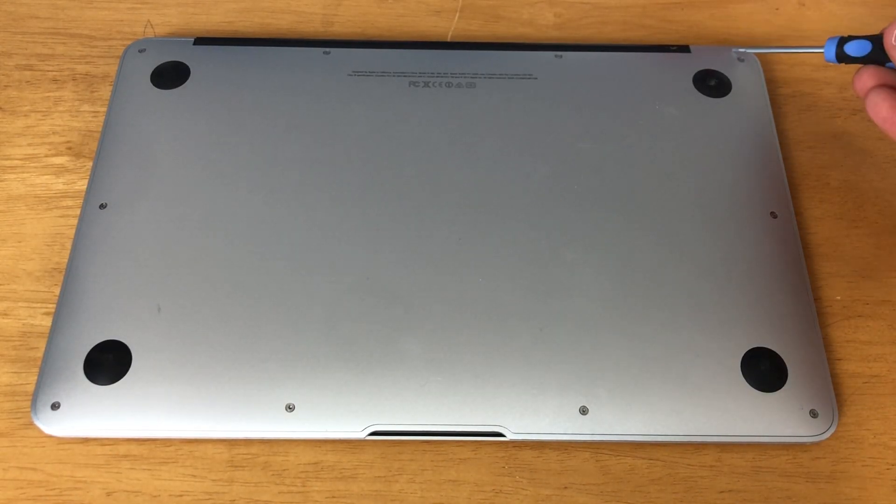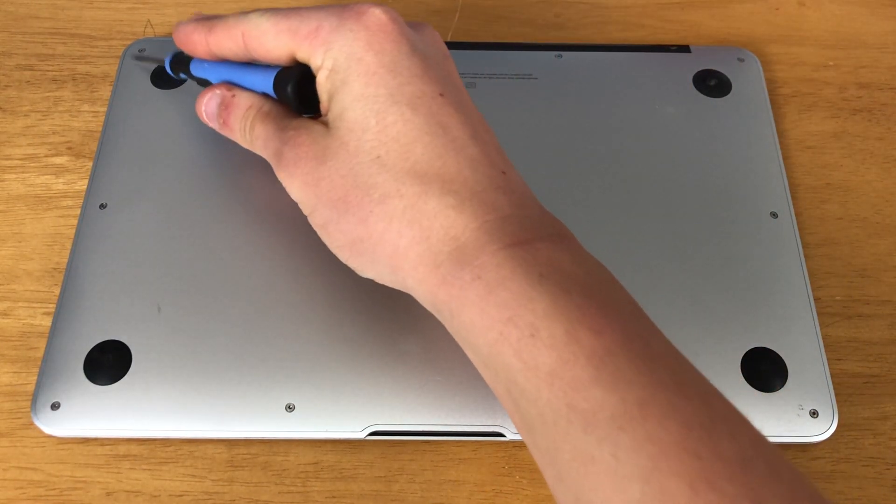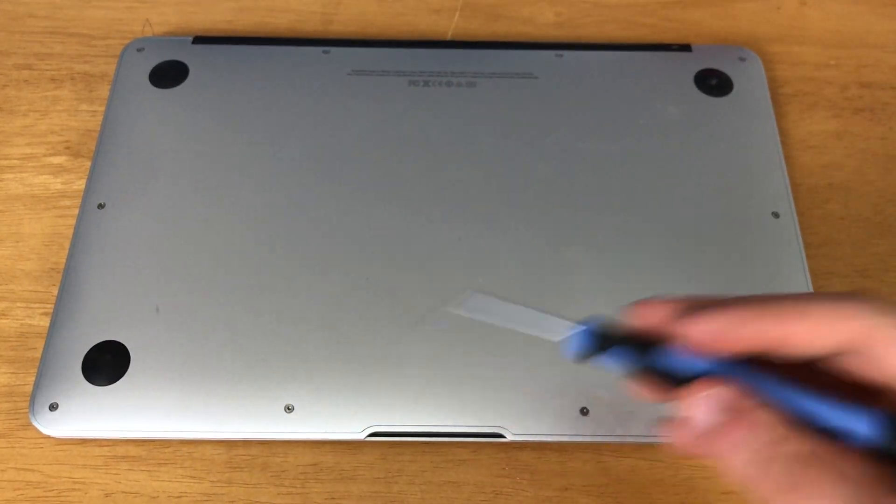First, go ahead and flip your MacBook over and unscrew the 10 T5 screws around the perimeter of the MacBook.